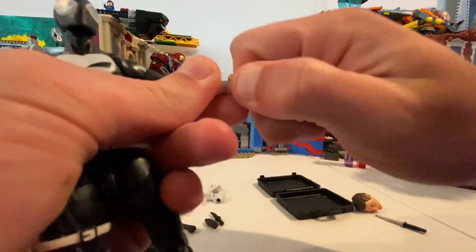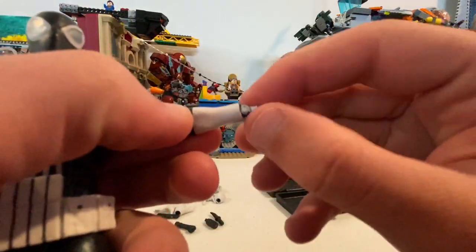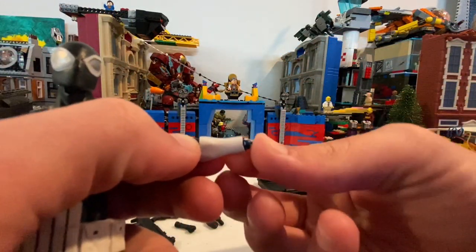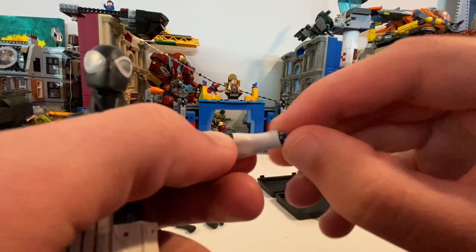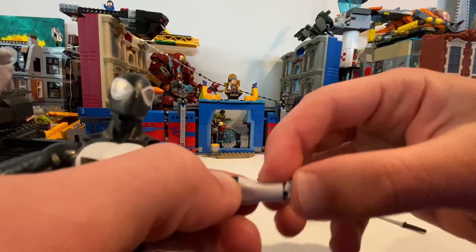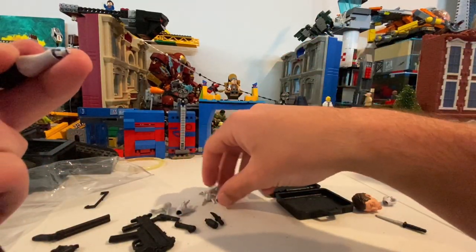One more thing — let me show you what the wrist hinge looks like. You just rotate it and it can go that far in each direction. The paint is chipping up just a little bit, but I like this hinge a lot — it's really cool.